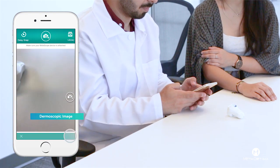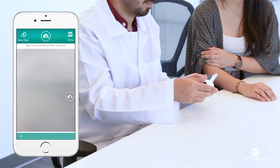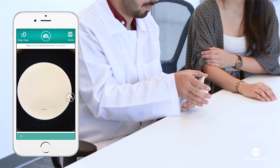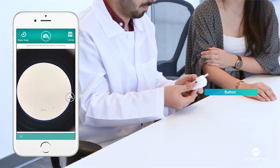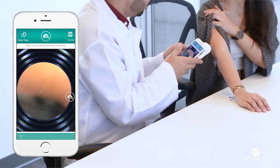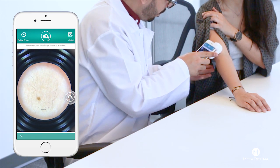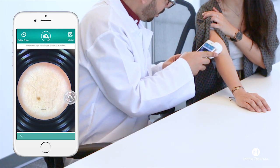To take the dermoscopic image, tap the Molescope icon in the bottom right corner. Then, gently attach the Molescope to your phone and turn on the device's light when ready. Tap the screen to help focus the image, and when ready, take the image by hitting the camera icon. Remember to tap to focus on the spot.